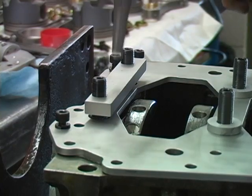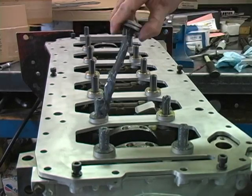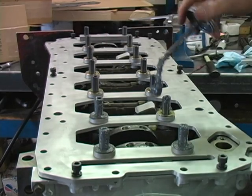Next, install the rear main spacer bar. Now lube all the studs and washers with ARP moly lube.